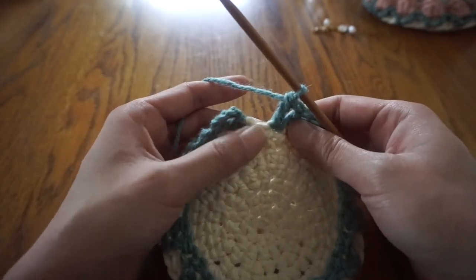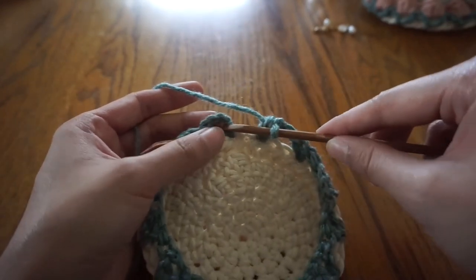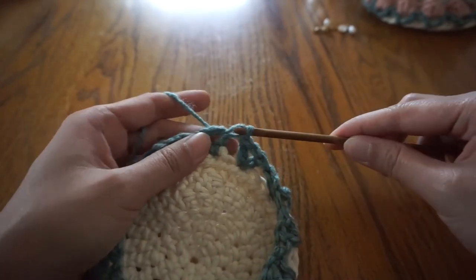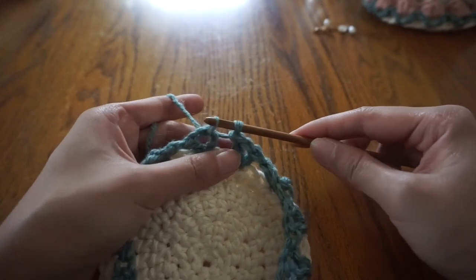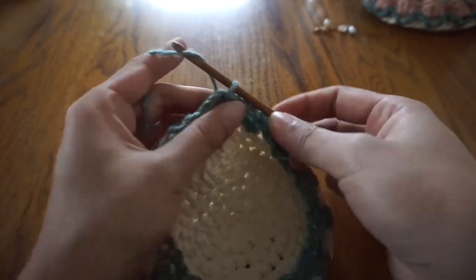To end this round, slip stitch to the last V-stitch with the first one. You can either go into the chain four, or just underneath. Then you can cut your yarn and tie off.